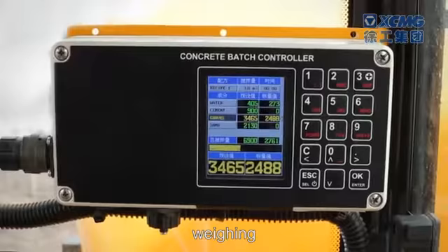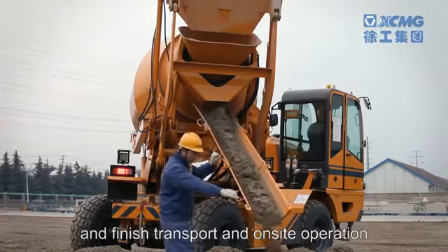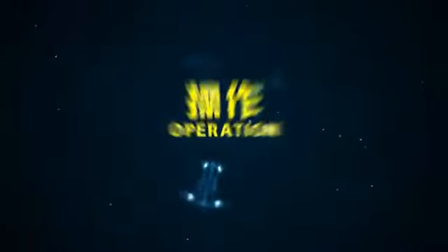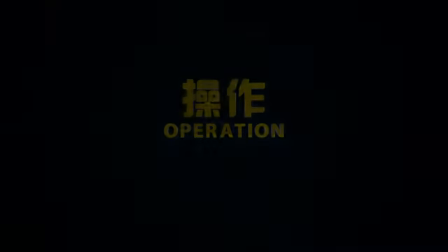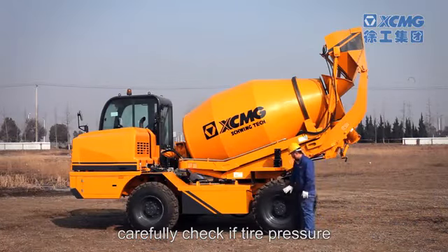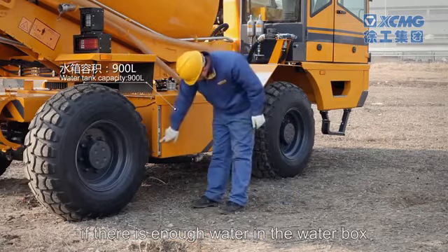The machine can finish transport and on-site operation. Before operation, carefully check if tire pressure, hydraulic joints, and water box are leaky, if there is enough water in the water box.